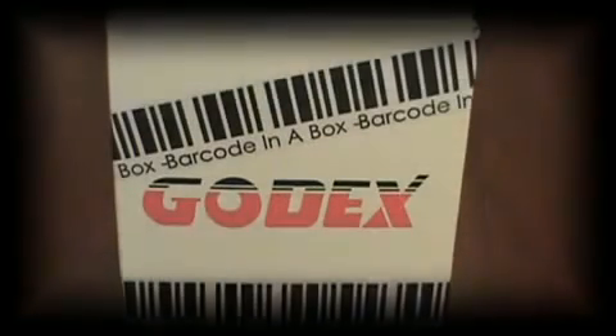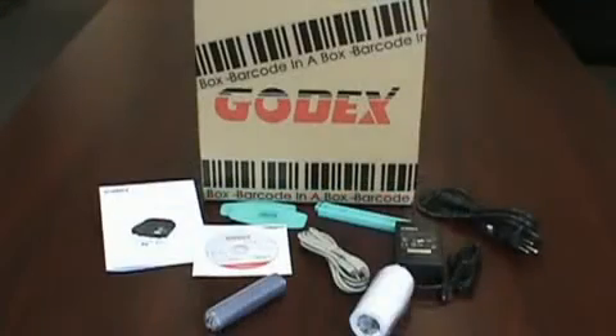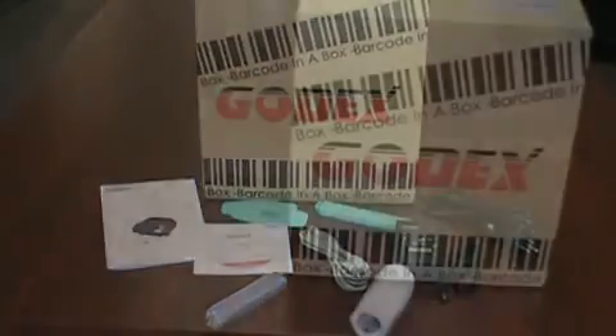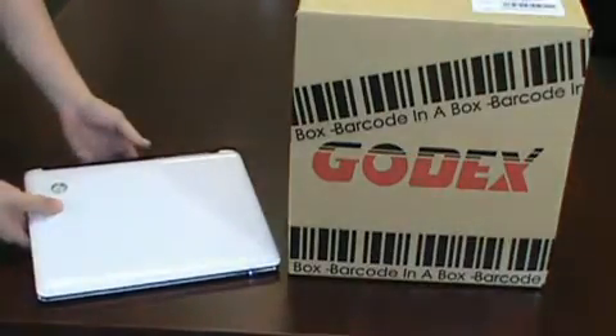We would like to introduce you to Imprint's easiest to use, lowest cost barcode printer from Godex: Barcode in a Box. Everything you need to start printing barcodes is right inside this box — just add your computer. Let's hook it up and print some labels.